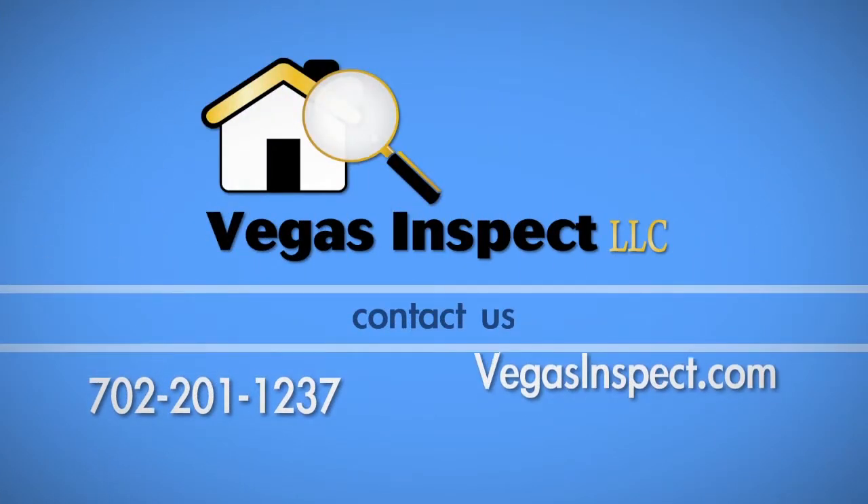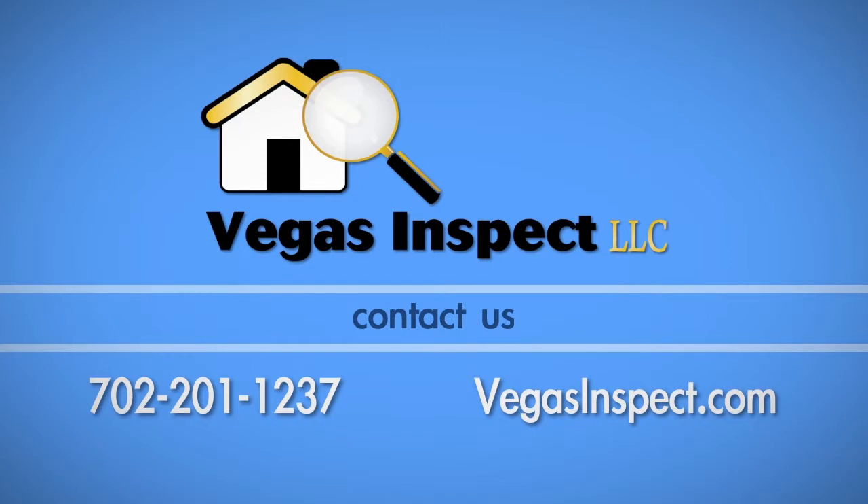If you have any questions about this process, call Vegas Inspect at 702-201-1237.